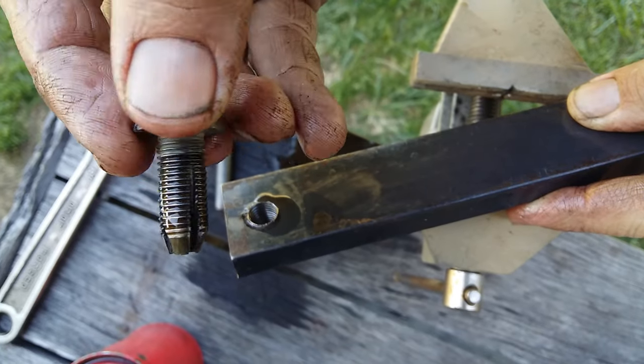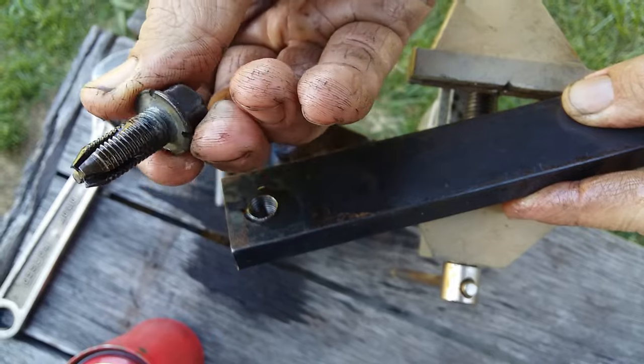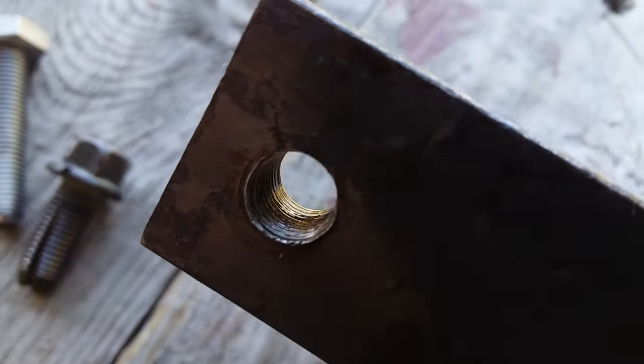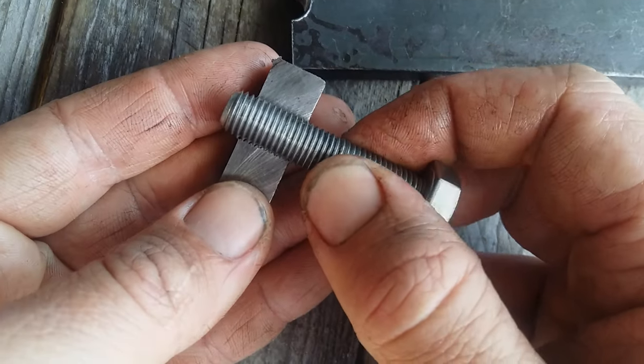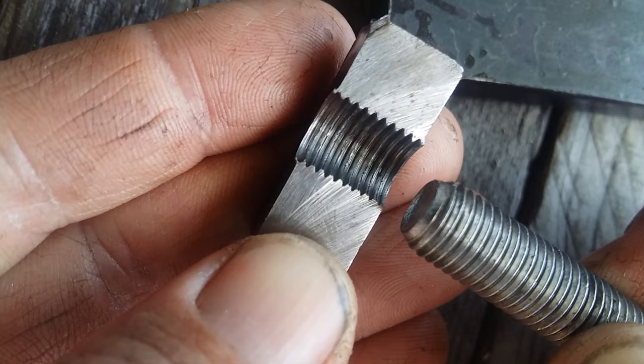Hello. This video is a demonstration on how to make a quick and easy tap for cutting a thread with minimal tools. This tool and its use is more of a last resort when you need to tap a thread or clean up an existing thread and you do not have immediate access to the actual necessary tool.